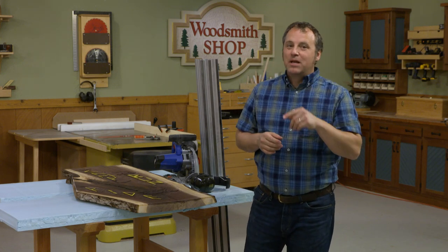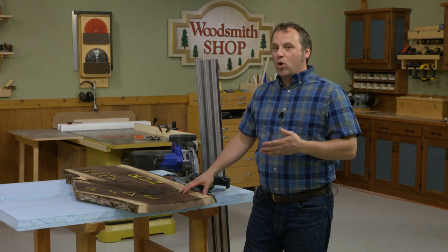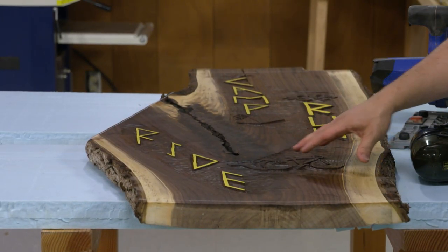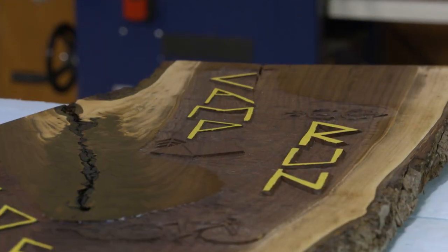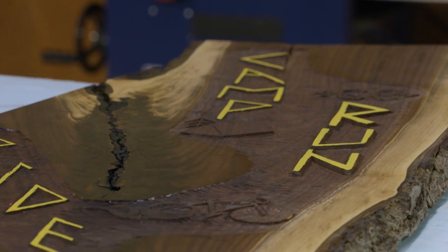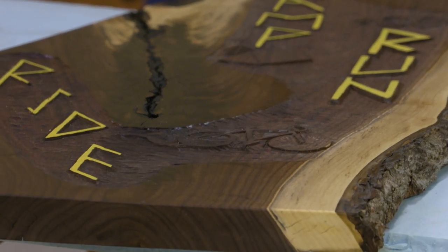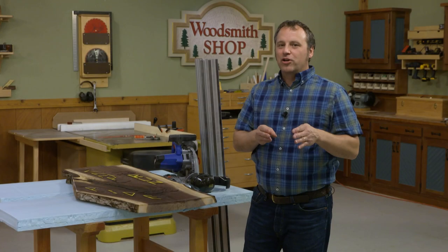It's for my sister, so shhhh. What I have is a large piece of walnut, and I did some carving along the face of it, so I have this textured profile going on here to contrast with some smooth sanded surfaces. I'm playing with that rough and smooth look.